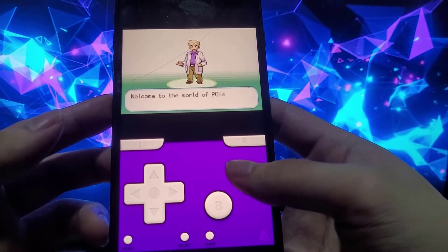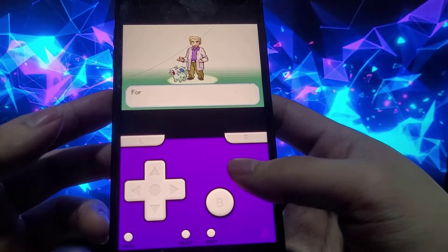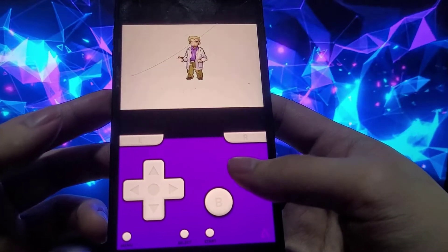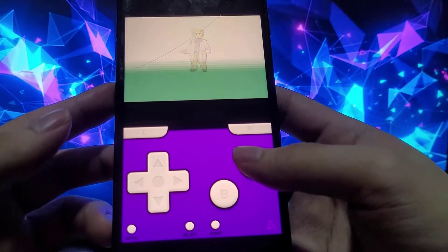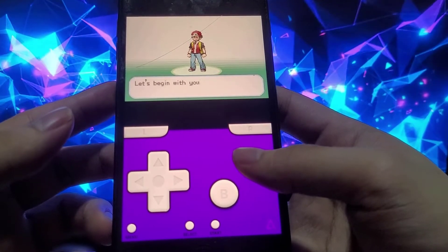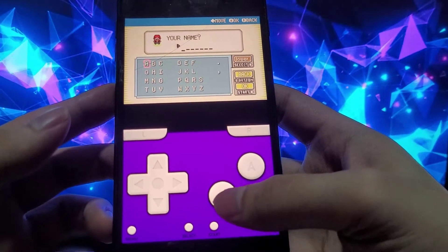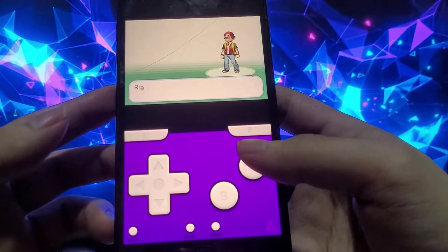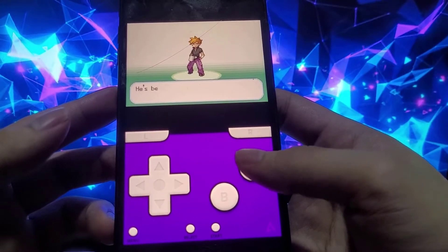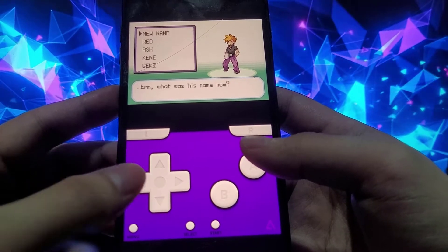The controls are responsive and look good as well. It's as if you have an actual Game Boy Advance on your phone. The best thing is it'll never get revoked and you won't ever have to reinstall it. You can use this to play any Game Boy Advance games — as long as you can find the correct ROMs on the internet, you'll be able to play any games at all.